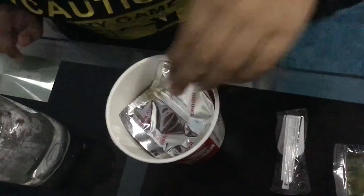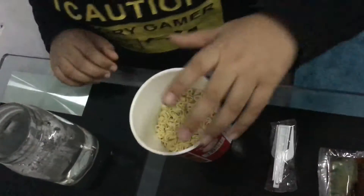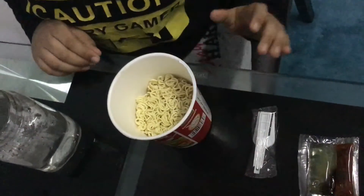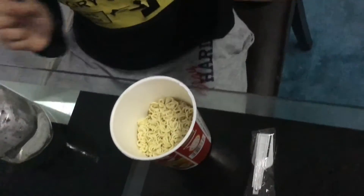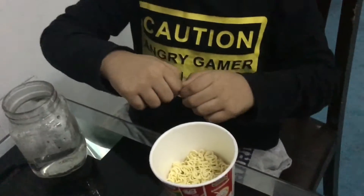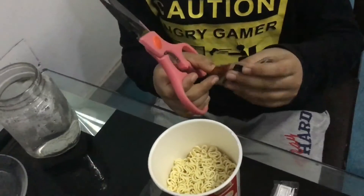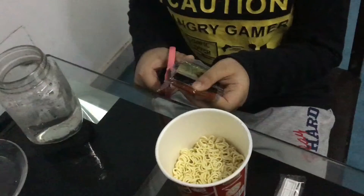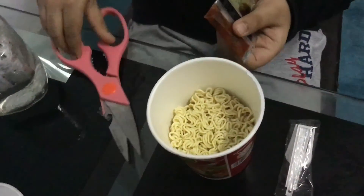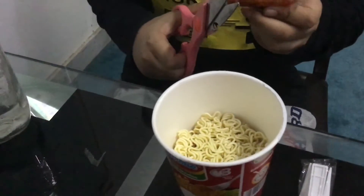Wow, there's a spoon sauce — see, that is so strong. First we will put hot water. Sorry, I'm just joking.